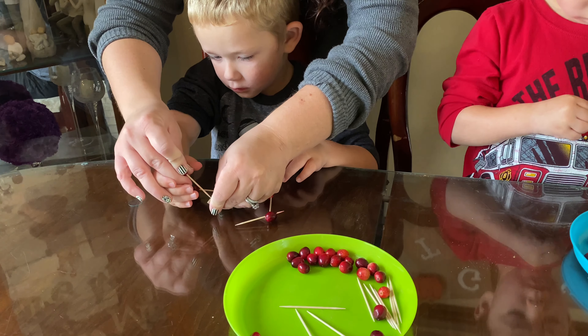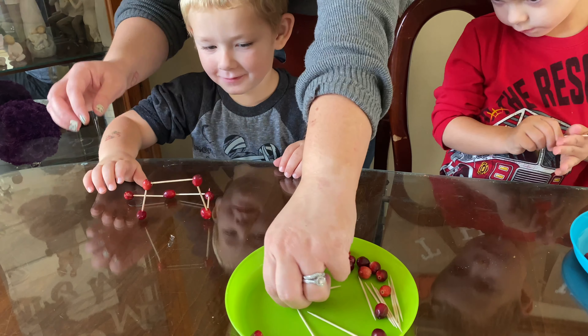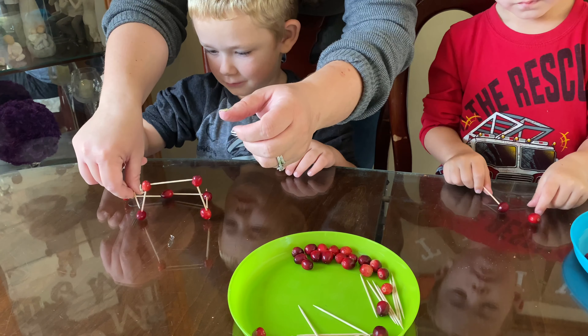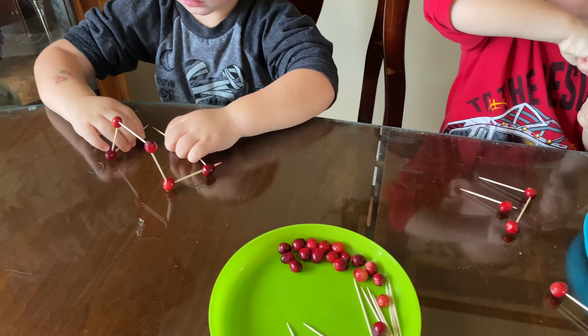Be careful — you don't want to stick yourself. Now put another toothpick and another cranberry. Good job. You want to keep building on that same one that you have.